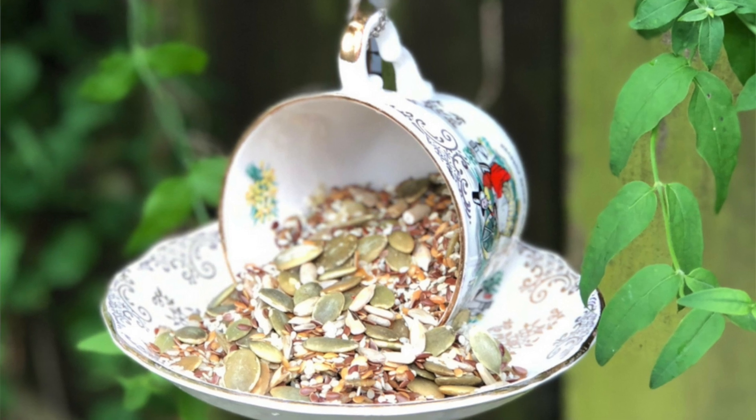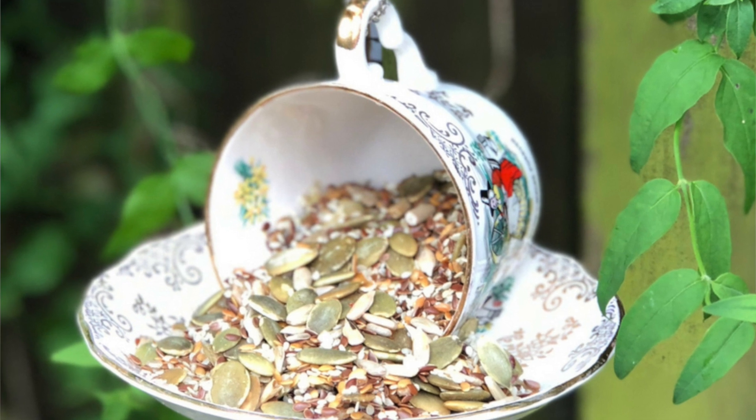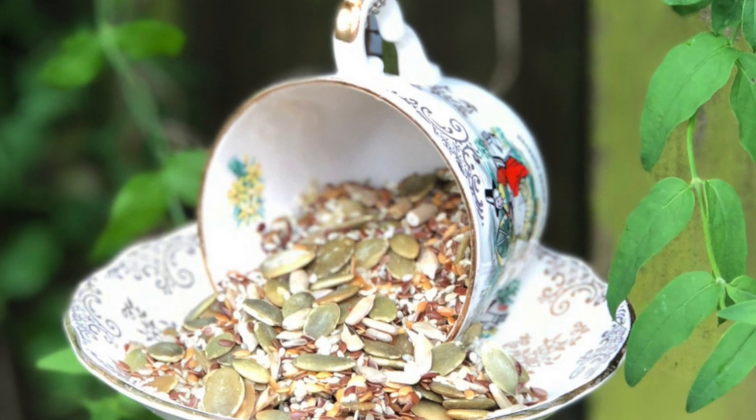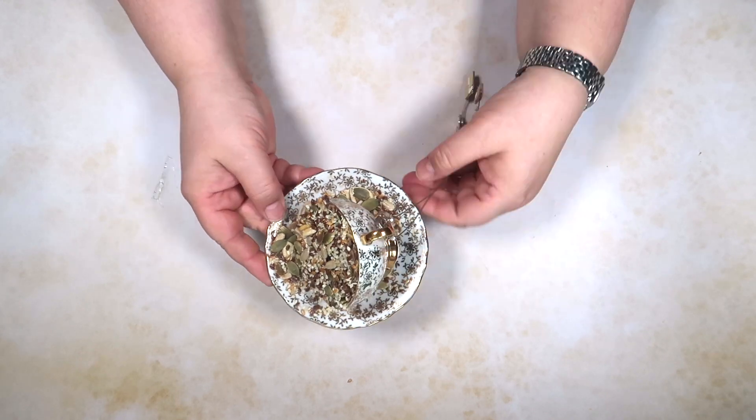Hi everyone, it's Jen from Mum in the Madhouse and today I'm going to show you how to make a teacup bird feeder — a tea and saucer one like this one here.